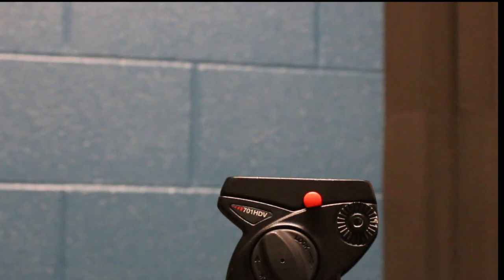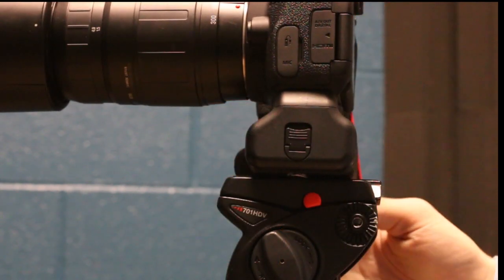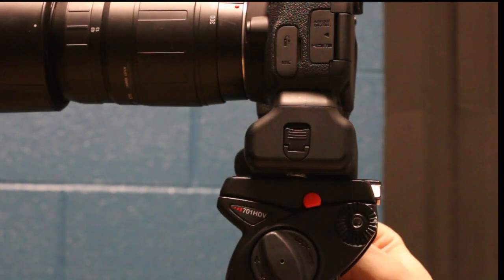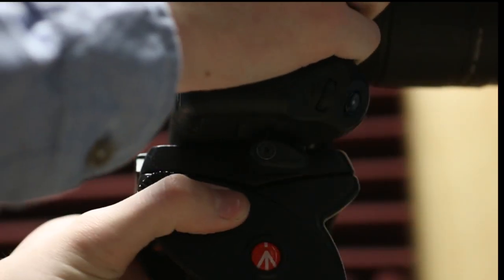Slowly slide your release plate into the top of your tripod until the red knob clicks. Then twist and tighten the knob on the side of your tripod and you're done. To remove, release and untighten the knob, press the red button and slide out.